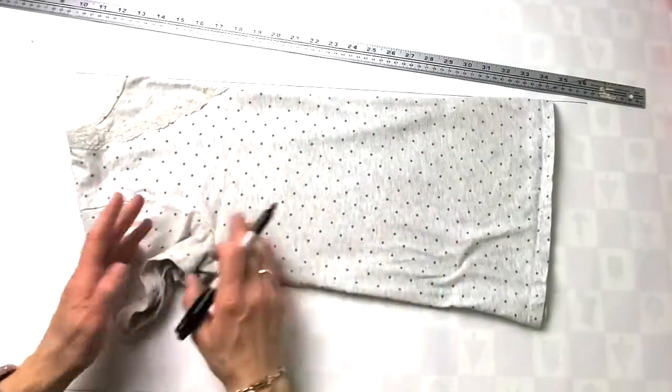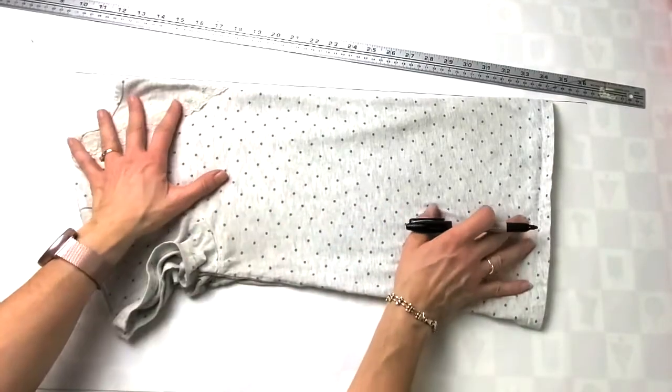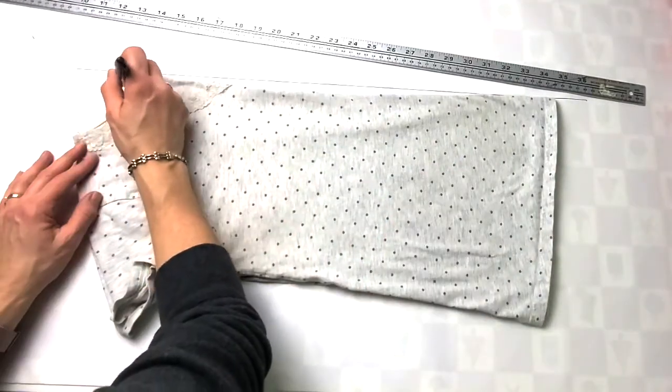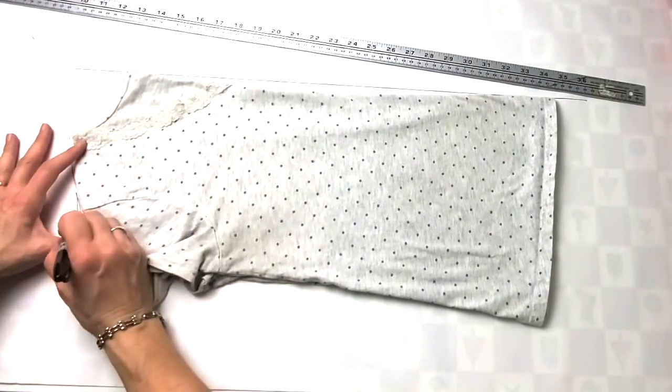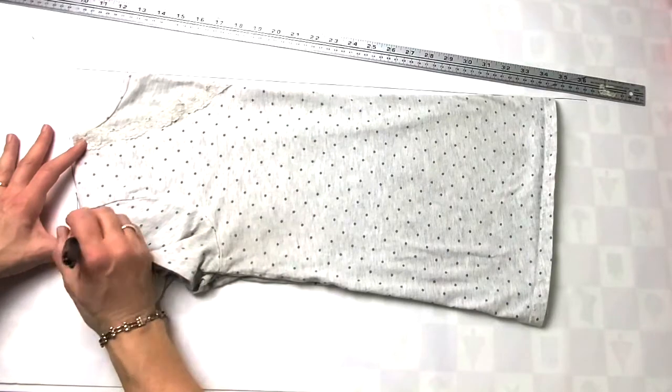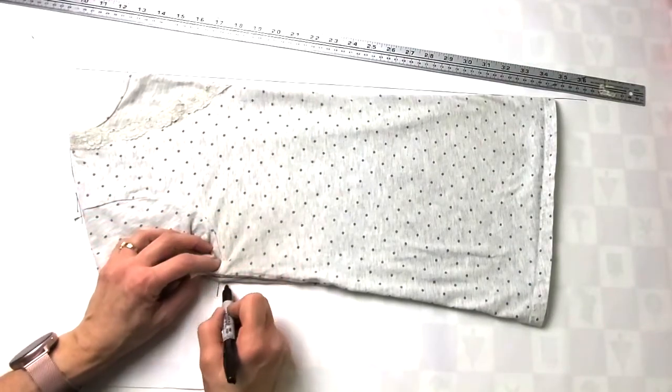I would normally use a pencil, but I want you to be able to see my line, so I am going to use a Sharpie — though I don't recommend it because you might get it on the original garment. I'm just going to start with a straight line and push that center front edge up to that line. I'm going to let the sleeve bunch up in here for now — I'm not doing the sleeve yet. I'm just going to do the body and start marking around the outside edge, and put a little notch where that armhole is coming in and out.